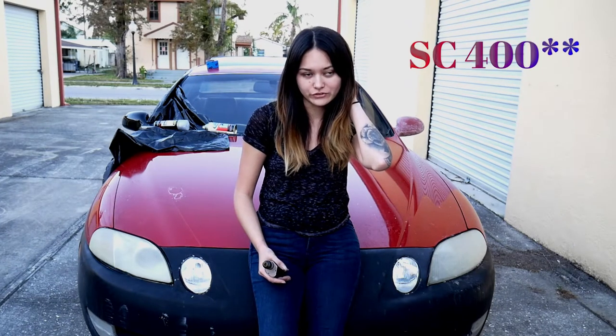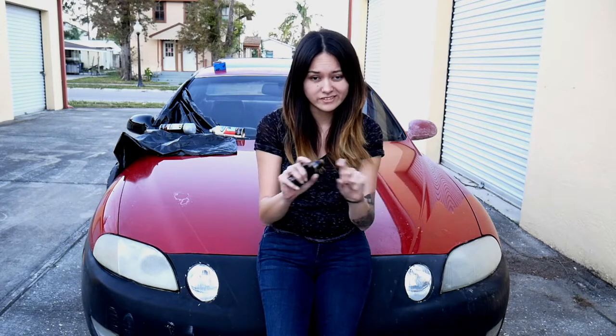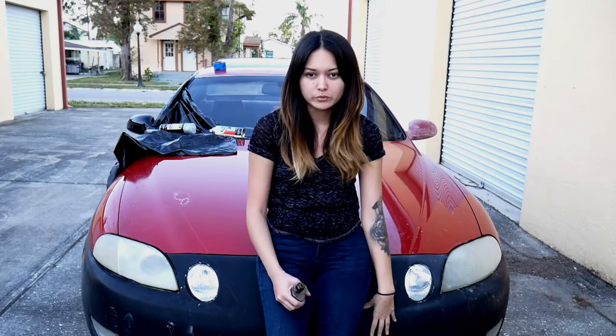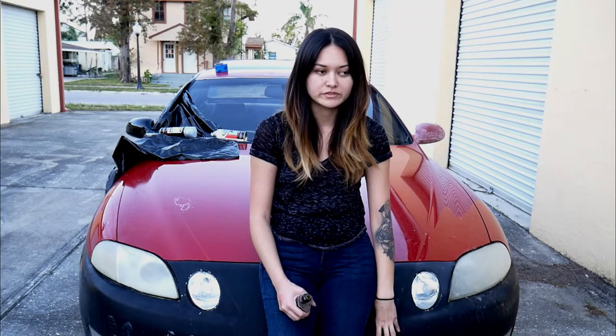So today we worked on the SC 400 and Yvonne and Frank are going to the store. They're gonna get some more clear coat and tape because we need to finish up the side trim and then the other mirror. We're gonna work on the bumper probably throughout the week, so I may have more content on that — it's gonna be more like bodywork, Bondo, sanding type of stuff.